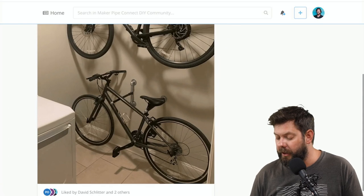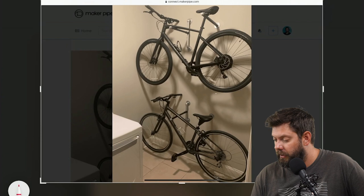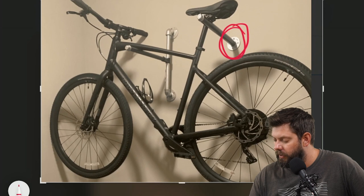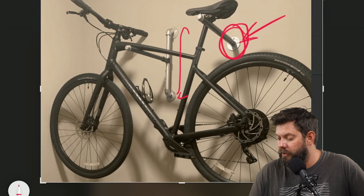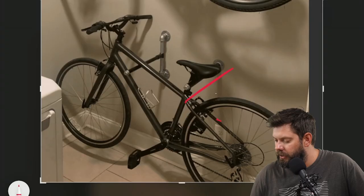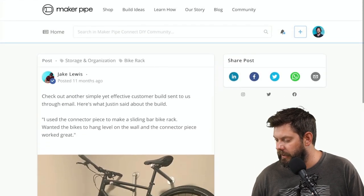Here's another one that was emailed to us. This is a simple bike rack for a laundry room. I love seeing this because it's such a simple solution — it's just two pipes mounted right to the wall, one with a flange and the other with an adjustable bracket. This is schedule 40 water pipe, and it uses a T connector to branch off and provide some adjustability for the bike. The other support catches it underneath the seat post with one T connector. Really inexpensive DIY bike rack for the laundry room.